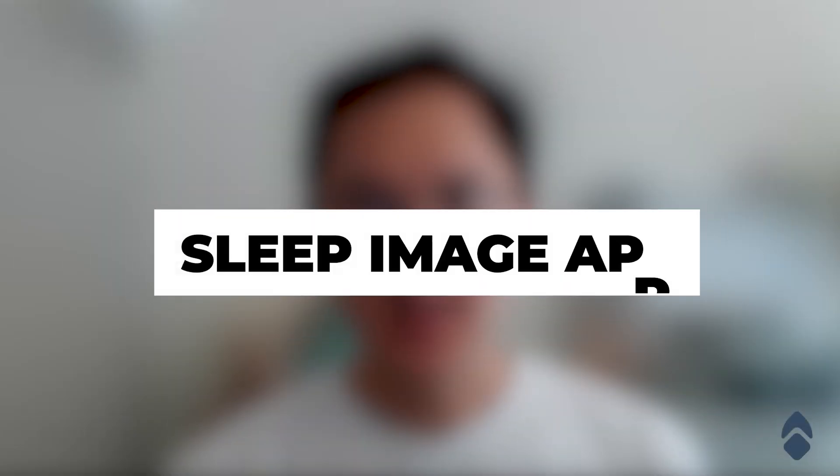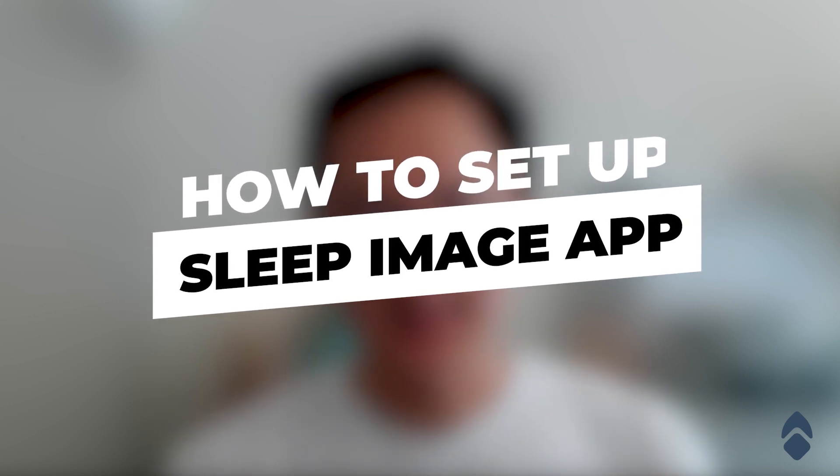Hi, my name is Ben from Empower Sleep, and today I'm going to show you how to set up your home sleep testing device.